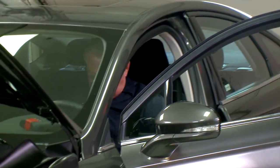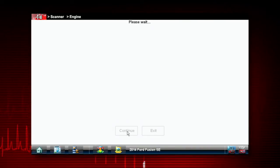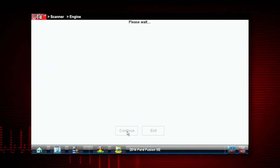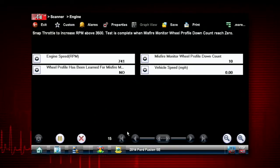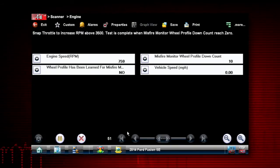I've got my buddy Jim in the car and we're going to step through this test. I'll hit continue. It says snap throttle to increase RPM above 3500. The test is complete when the misfire monitor wheel profile down count reaches zero. So if we can rev that...